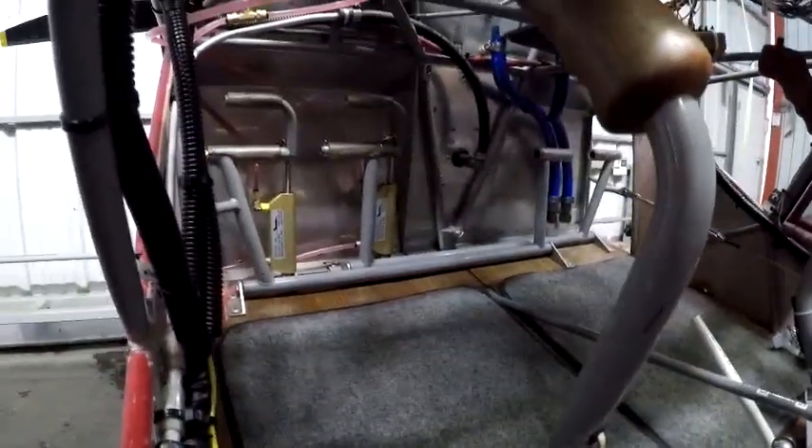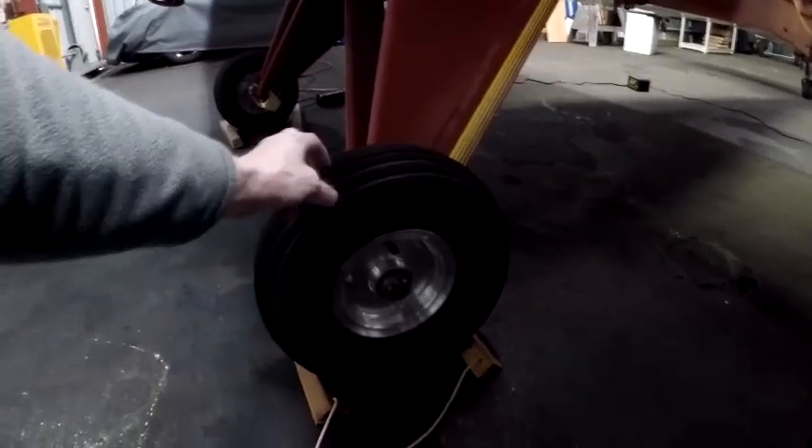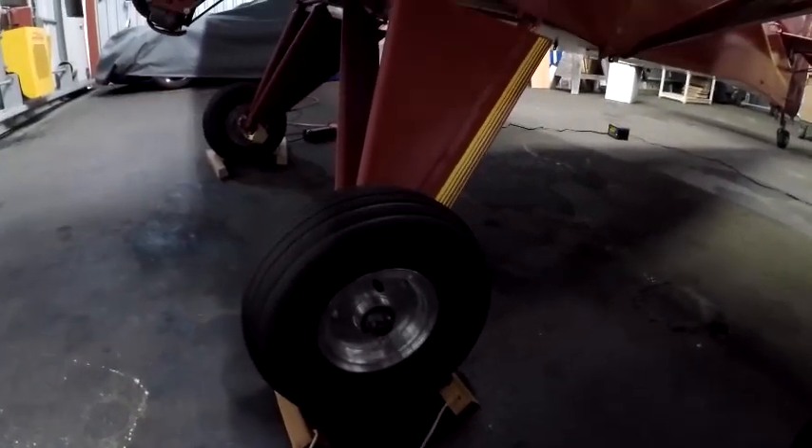I also replaced the front brakes with new Matco units, which work really well, and replaced the wheels and tires. I don't do a lot of off-road stuff, so I wanted a small, lightweight tire — just a 5x5 — and it seems to do the job really well.